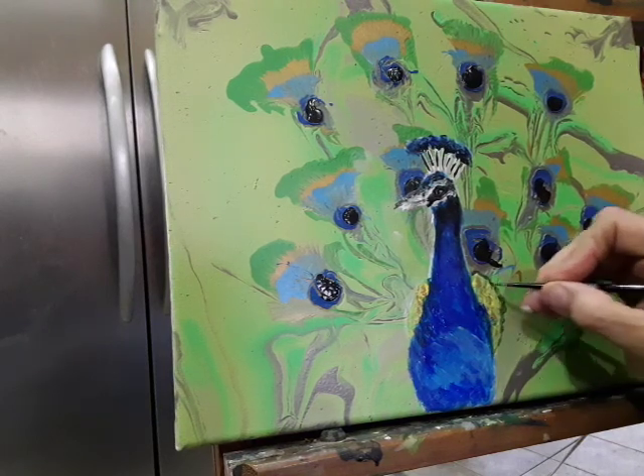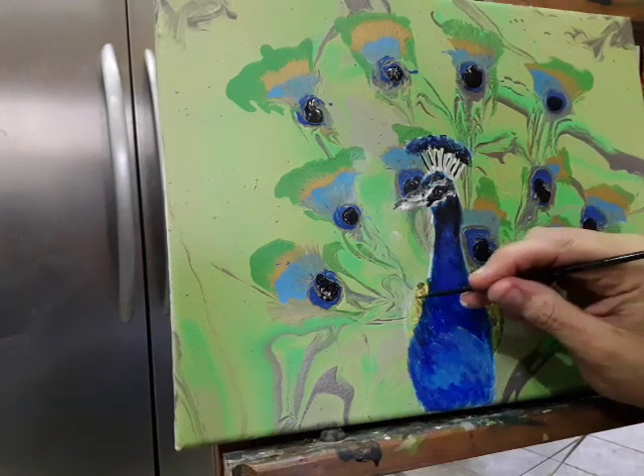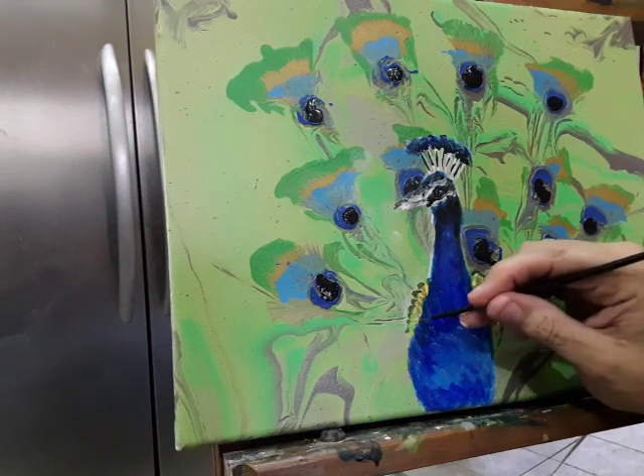See how I dab? Just kind of go in there a little bit, and the same on this side. The feathers are kind of roundish.